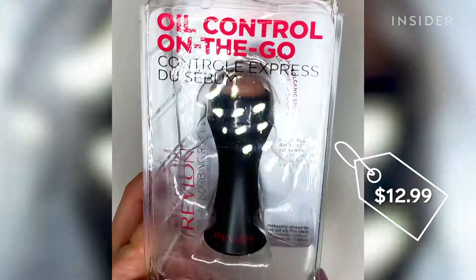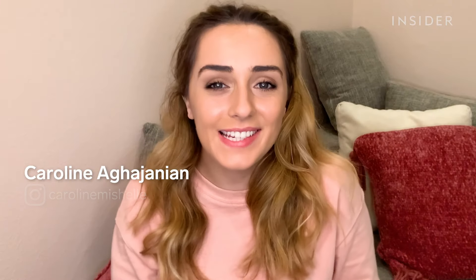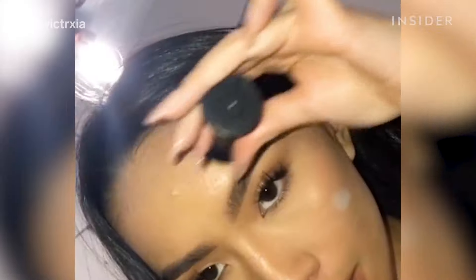This is the Revlon Oil Absorbing Volcanic Rock. I've seen this all over TikTok and I wanted to see if it actually works. It has one claim, which is to remove the oil on your face without ruining your makeup.